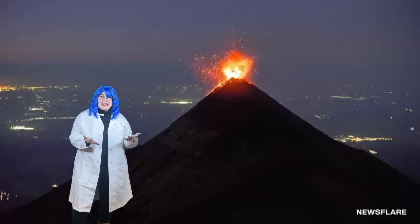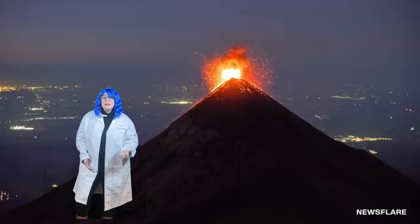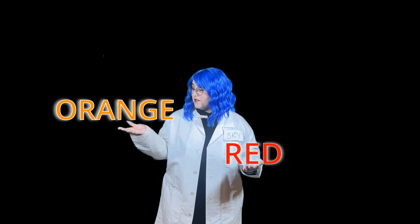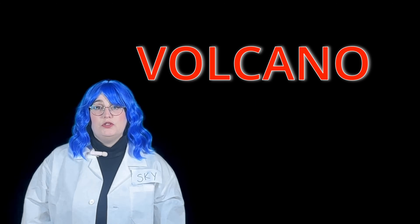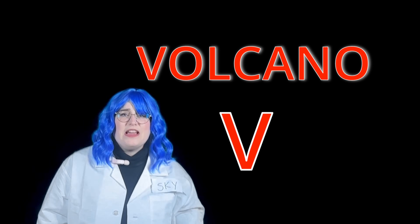Whoa! Did you see that? That was awesome! Did you see all the different colors of the lava? Did you know lava can be different colors? It can be red, yellow, and orange. Can you say the colors with me? Red, orange, and yellow. Good job!